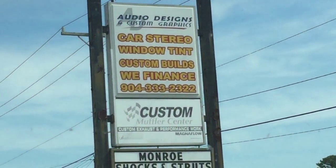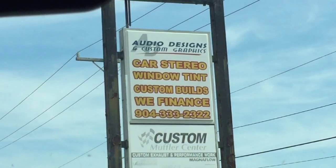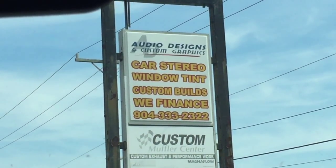We're in Jacksonville, Florida. Give us a call: 904-333-2322. We're voted number one in Jacksonville and one of the top 12 shops in the nation by Mobile Electronics Retailer.